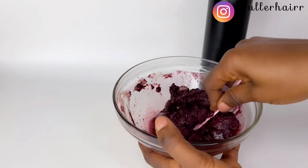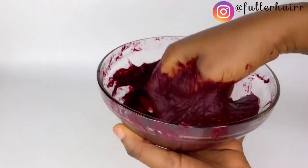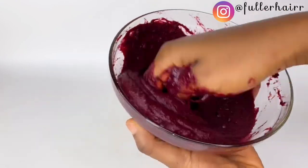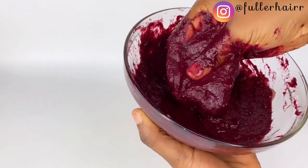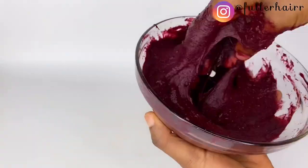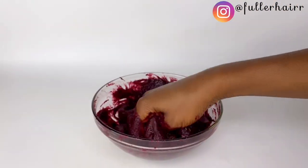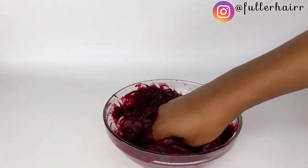I wanted a consistency that's not too thick and not too runny. This took me a lot of time to mix because of the marshmallow and the fenugreek — they are very sticky. Hibiscus in this mask will help with moisture, fenugreek will help with strength, and marshmallow will help with slip. This is a perfect hair mask that anyone can try.